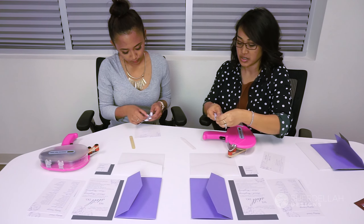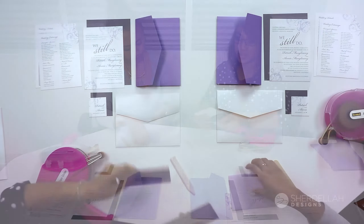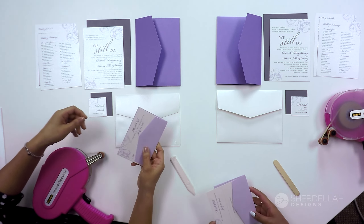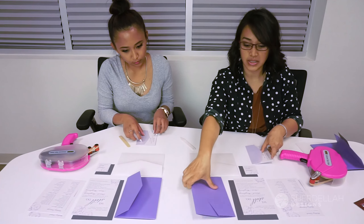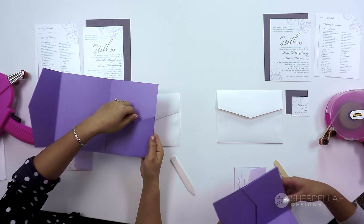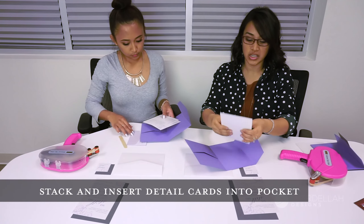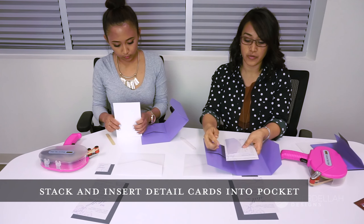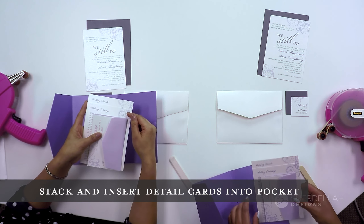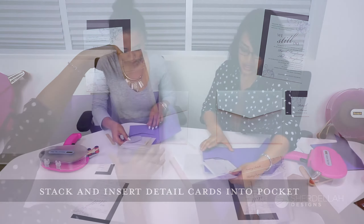Put the stamp in the top right corner of your envelope, then take your RSVP card and insert it bottom side to the flap. Then grab your pocket fold — open it up. This pocket has the slot coming from the top. Grab your insert cards and layer them on top of each other. This one has a waterfall tier, so the longest layer goes on the back, the middle layer in the center, and then the RSVP on top. Carefully slide it into the pocket.